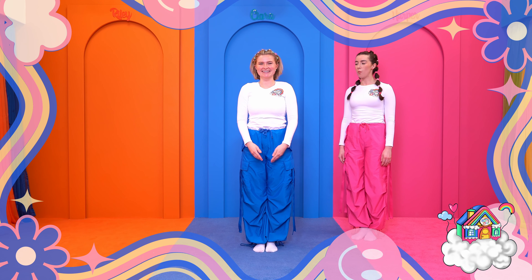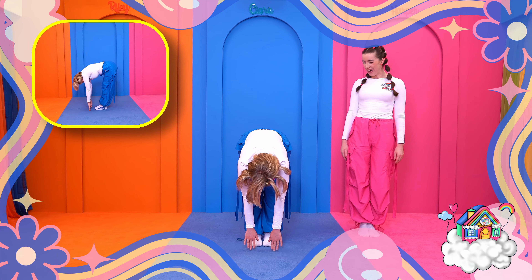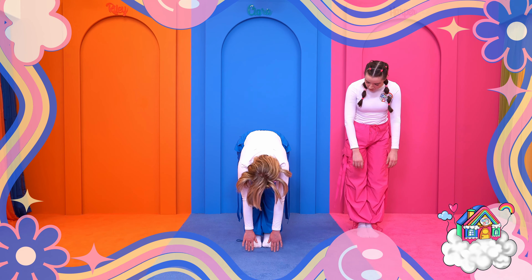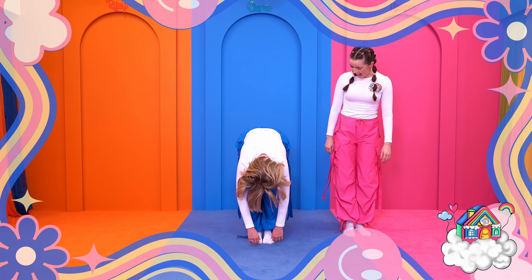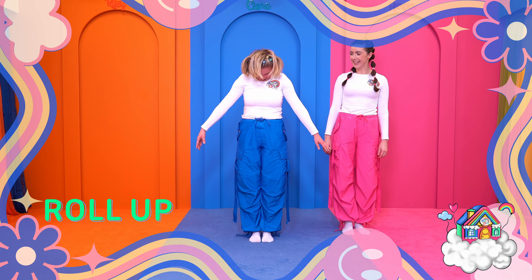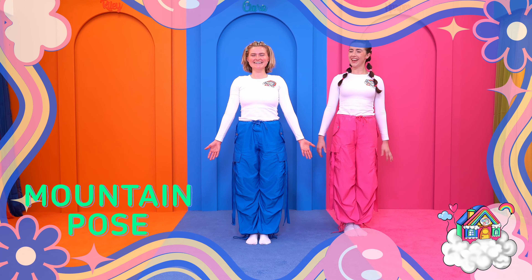Now we're going to bring our arms up one more time and this time we're going to put our hands together in a prayer position. Then we're going to dive forward to touch the floor. You can bend your knees a little bit here just so it doesn't hurt the back of your legs. Now when you're dangling over like a ragdoll, you can do a halfway lift — straighten through our back and touch our shins just like that. Imagine you can balance a teacup on the small of your back, then release forward like a ragdoll. Now we're going to slowly roll up, back to our beautiful mountain pose which is standing up nice and tall.